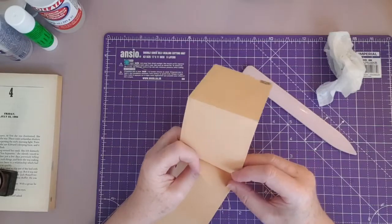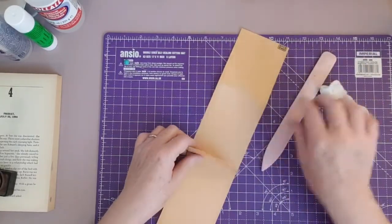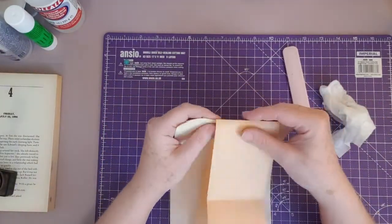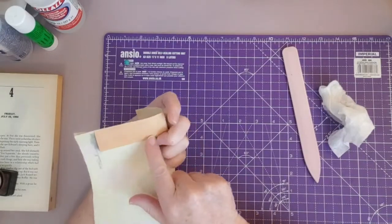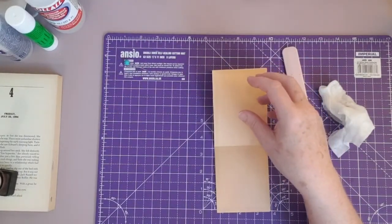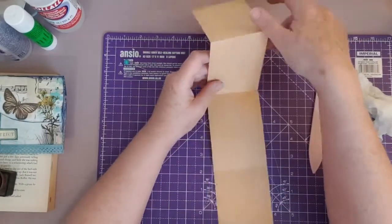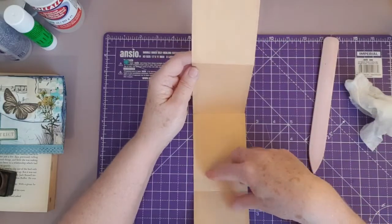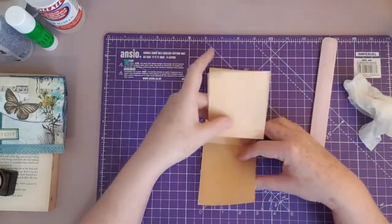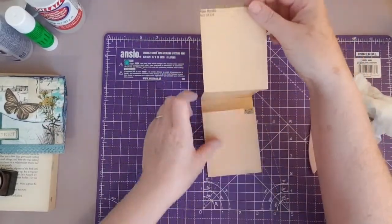We've got our fin — that's the piece that's going to go over the journal page like that, and on the back you'll have a little tuck. Now all we need to do is decorate it in your own choice. The middle four quarters are going to be journaling spots, so for the middle we just want some plain paper that we can journal on, and then it will come up like this and you pull that down like that.